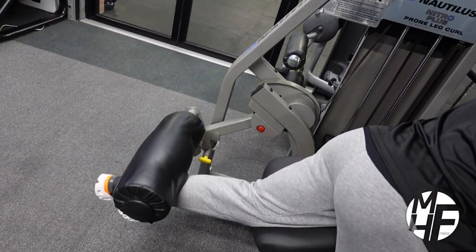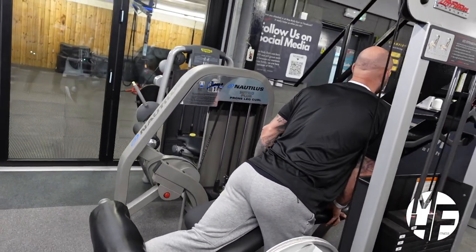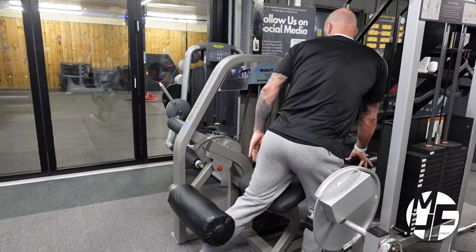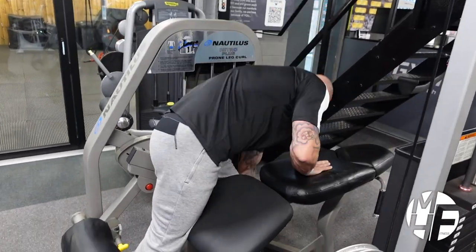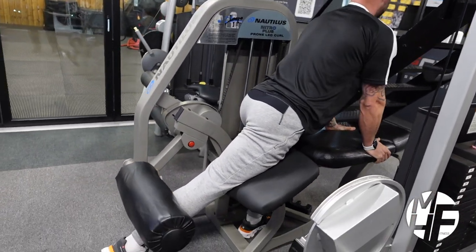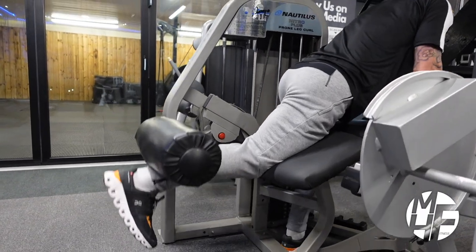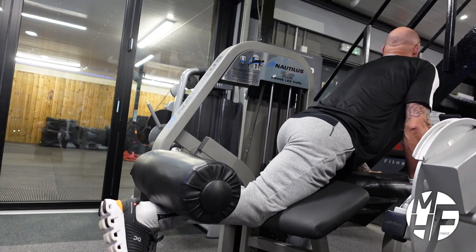Squeezing it, bringing it back down again — really hold that stretch. Then switch to the other leg, putting your left leg forward. Exactly the same thing: hold on to the sides, bring it up, and imagine bringing your heel over to your head, taking the full stretch.